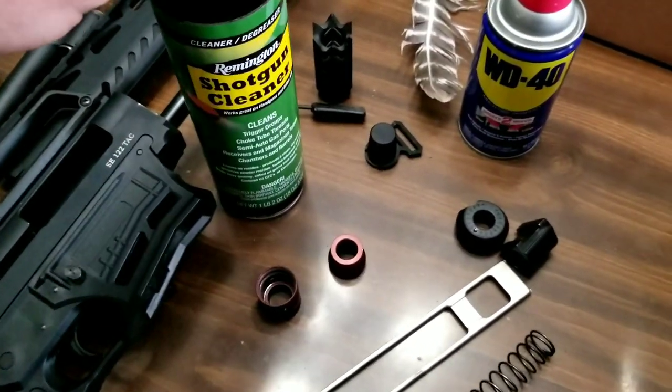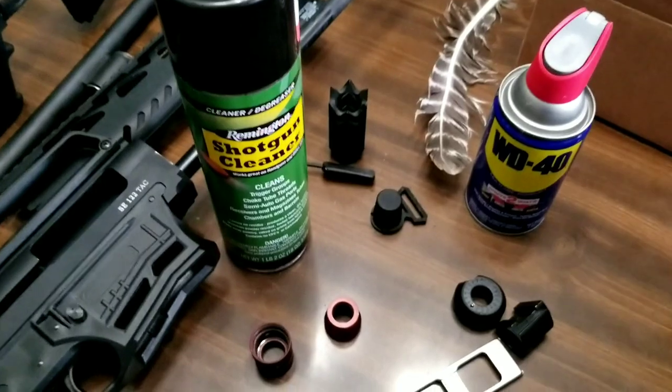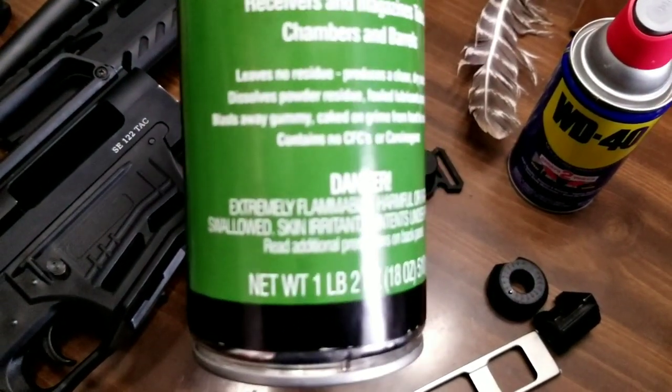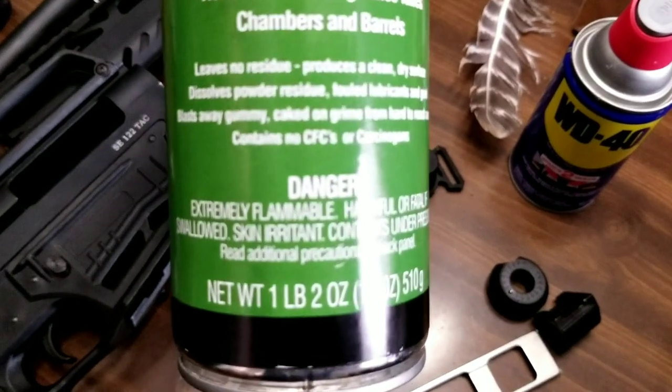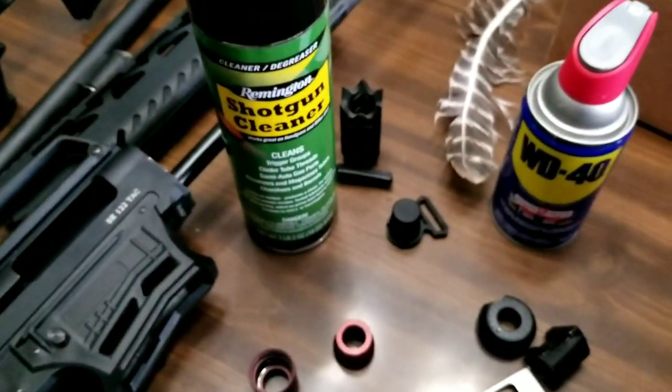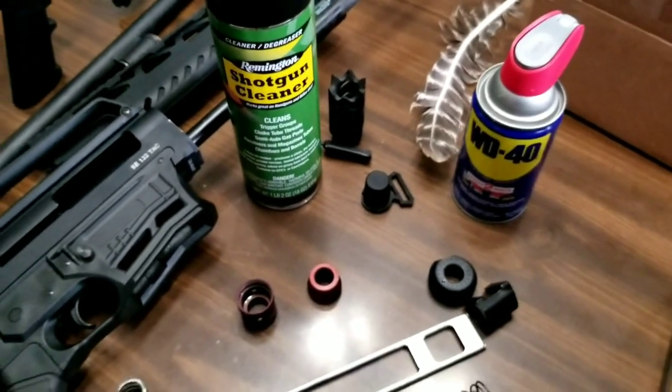So I'm going to try this shotgun cleaner and I'll let you know how it works. Like I said, it says 'danger — extremely flammable,' so it might be the same situation. I was trying to find an old can of rem oil — we'll see if it's that extremely flammable.